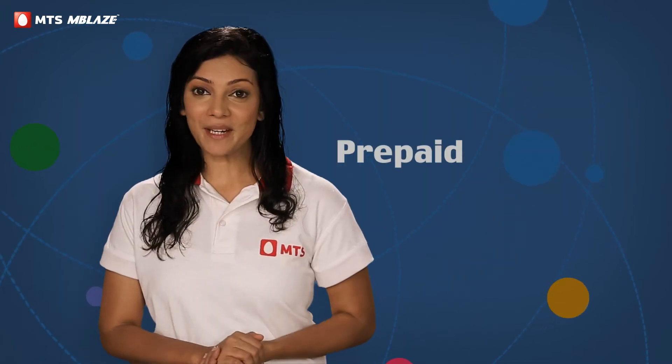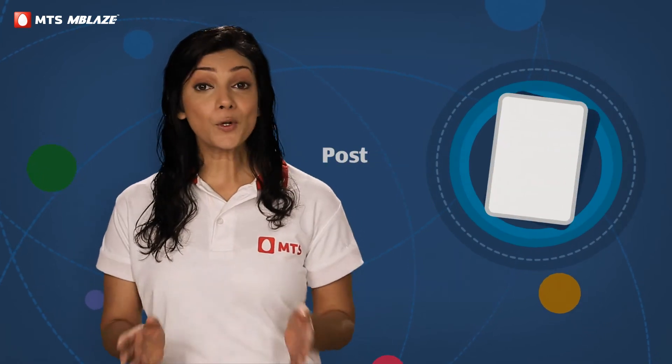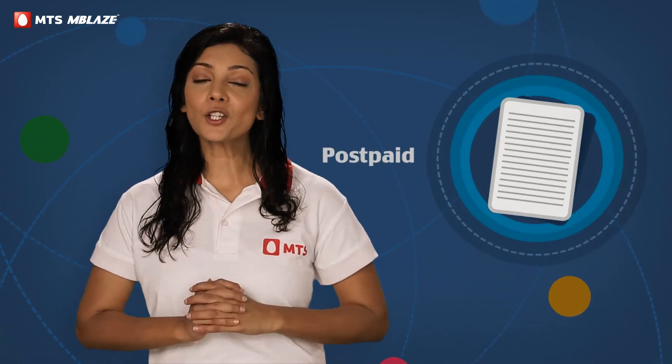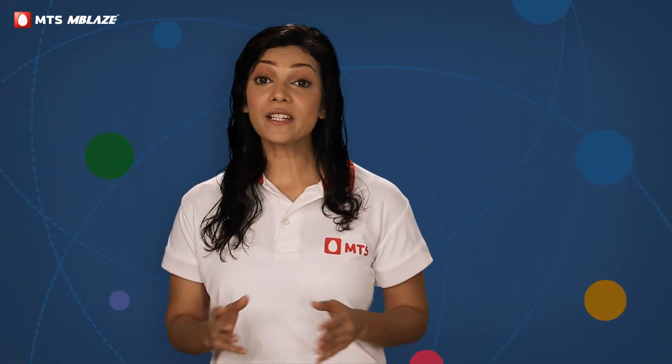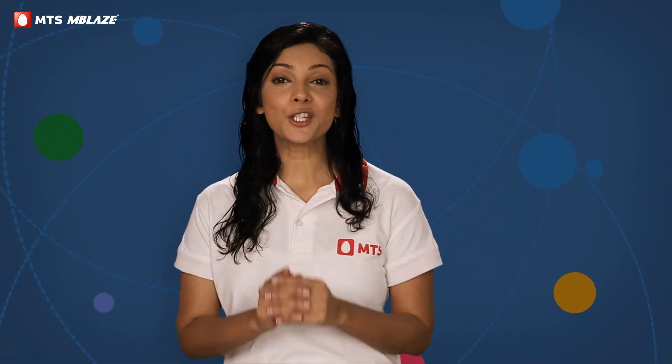If you're looking for a prepaid connection, you can collect your MTS Emblaze from the store manager right away. For a post-paid connection, you will have to fill a short online form. Our delivery team will schedule an appointment with you and MTS Emblaze will reach your doorstep.